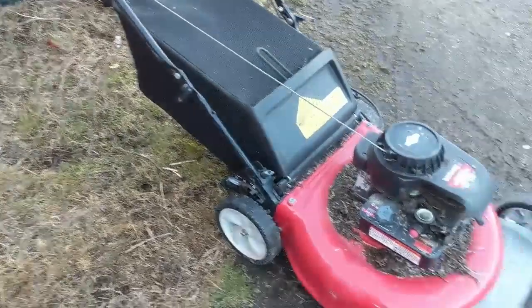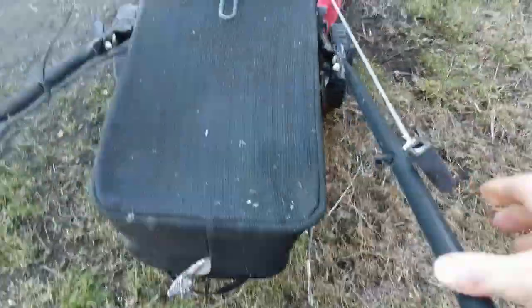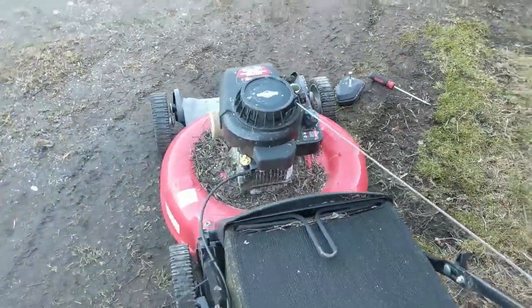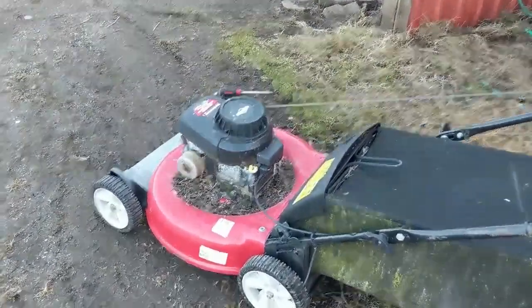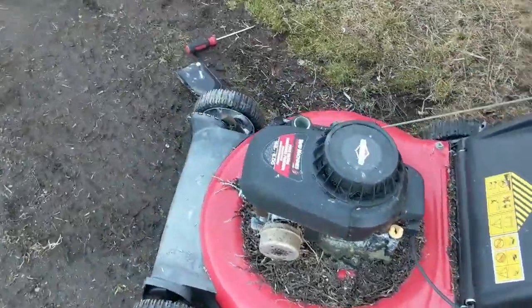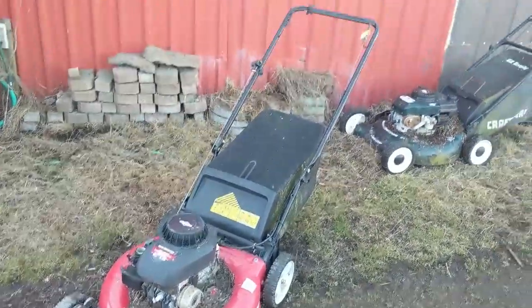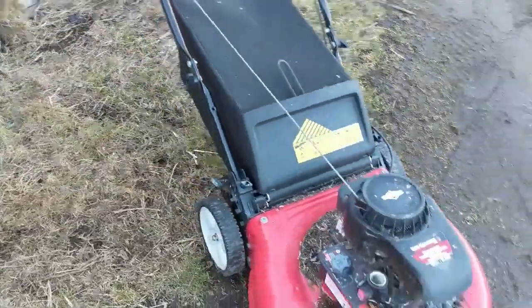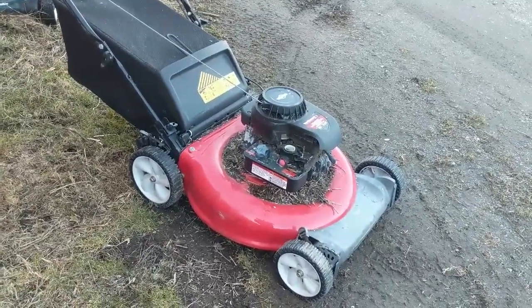Let's do that again — that was fun. A little squirt, give it a pull. Look at that! I bet you if I put gas in that tank she'd run. Give this thing a clean, sharpen the blade, oil change — I bet we get a hundred dollars for this. Maybe 80 on a bad day, but probably a hundred bucks. And can you believe it — found that on the side of the road.